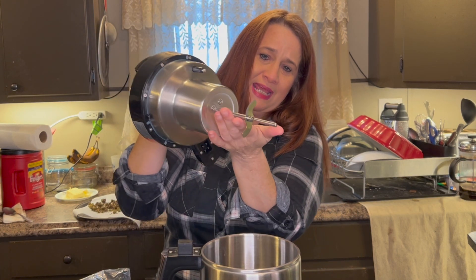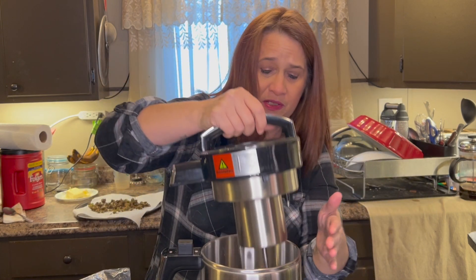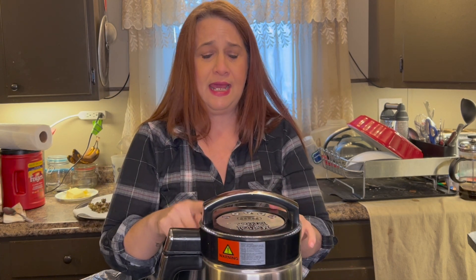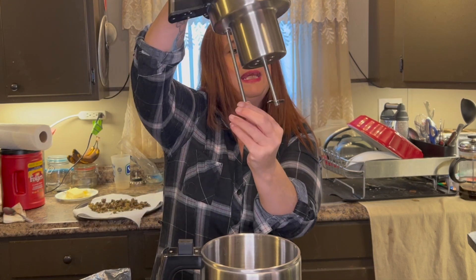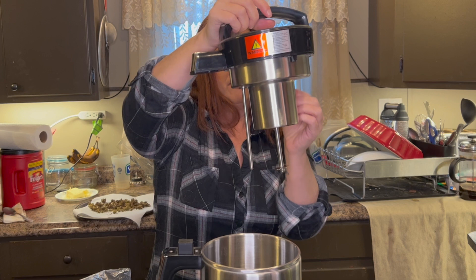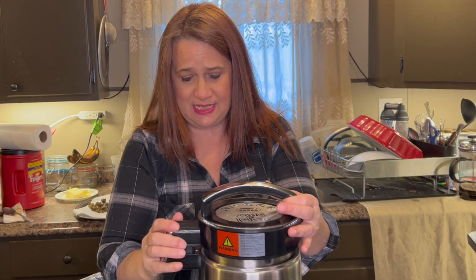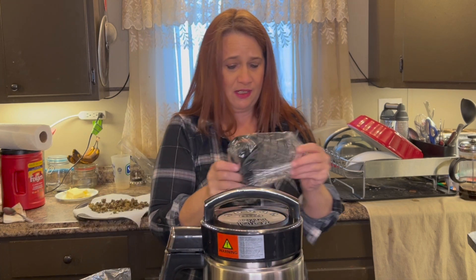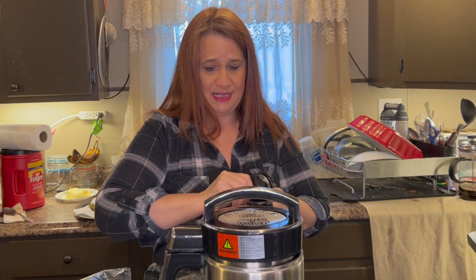The blade stirs up the cannabis — you're going to just dump the cannabis into the bottom here. You want to use decarboxylated cannabis. We're going to put that in. This must be the heating rod. All right, let's dive into it. Let's get that lid on there. Here's the cord.